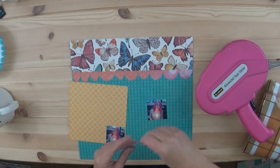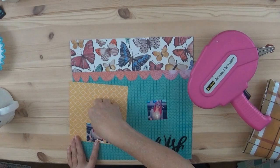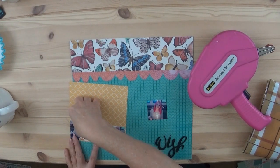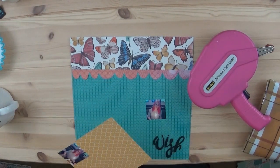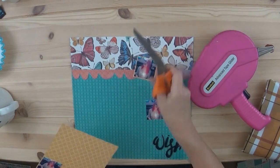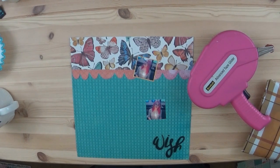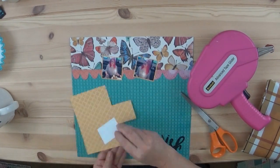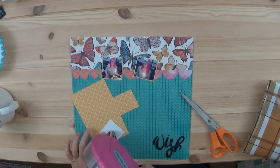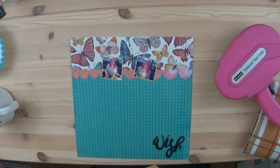I use the six by six paper as a border around my photos to help them pop out a little bit. Normally my photos have a white background around them, but when I printed these out I chose not to do that, so I needed to have a little bit of something around the page.